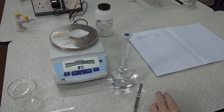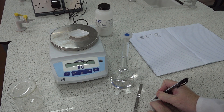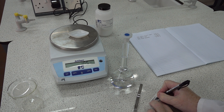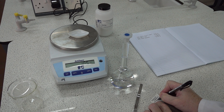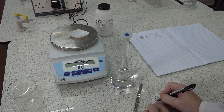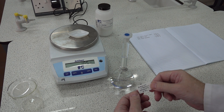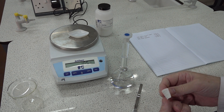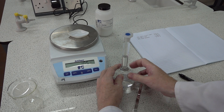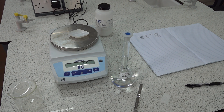All that remains is to write a label on the bottle. We've got 4.81 grams in the solution and we need to determine the concentration. Students would also initial the label to identify it. Preparing a standard solution of potassium hydrogen phthalate is now complete.